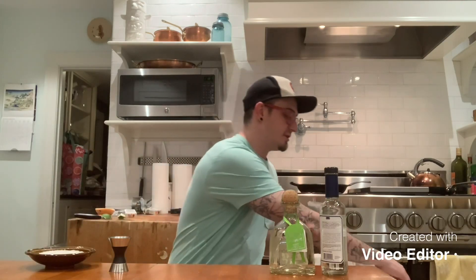First thing we're gonna do — we've got a glass ready. Wedge the lime, rim the glass with the lime into the salt. Kosher salt is the best because it has bigger grains. Now we're gonna take the ice, fill your glass up with ice, and set that to the side.